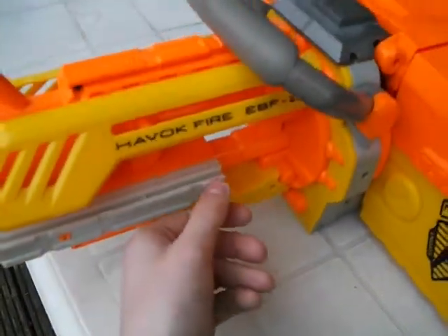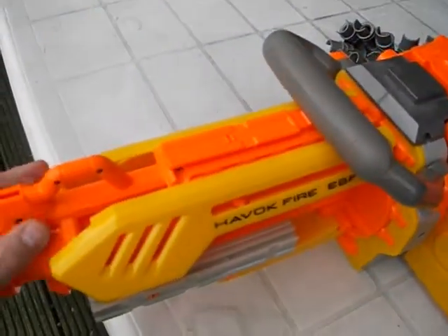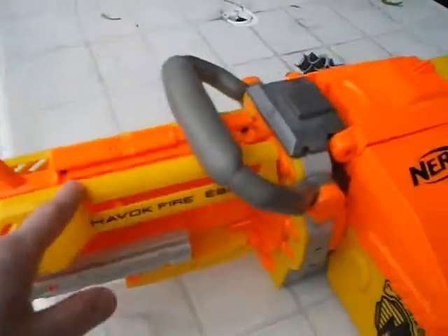These bits are basically for the light gun or the scope, if you want to buy it. It clips on there — you have one either side and one on there.